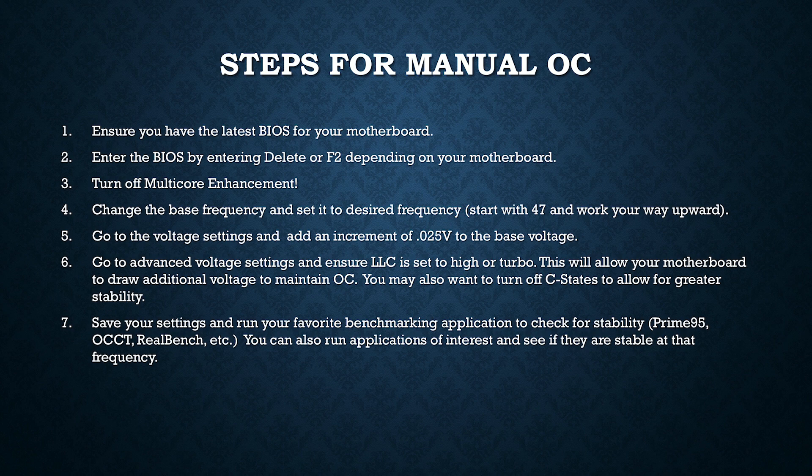Next, go to where it says core ratio in your motherboard settings and change the base frequency. You're going to start out at a base frequency of 47, multiplied by your core clock of 100 MHz, for a 4.7 GHz boost for all cores. Most 8700Ks should be able to do this no problem. Because we're increasing the frequency, we're also going to increase the voltage — in general, it's good to increase voltage in steps of 0.025 and then run your favorite benchmarking applications such as Prime95, OCCT, RealBench, etc., and see if the overclock is stable.